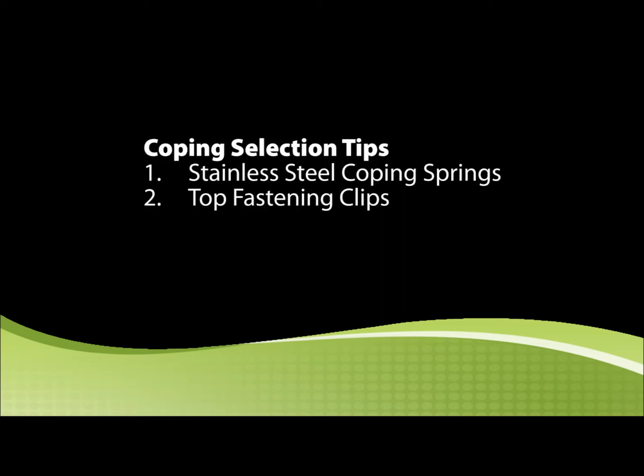Second, look for clips that fasten on the top for added safety. Lastly, choose a coping system with a snap-on cover for a clean look and easy installation.